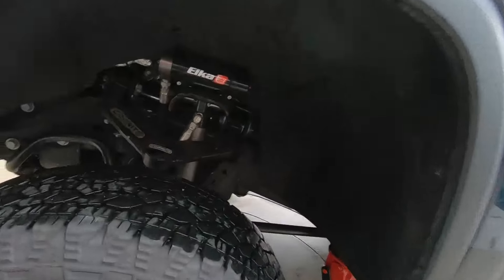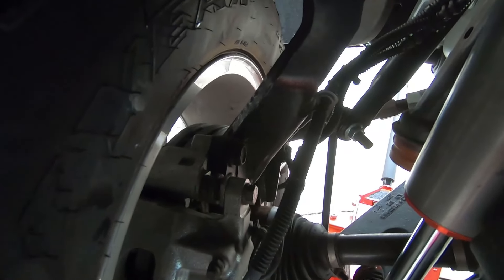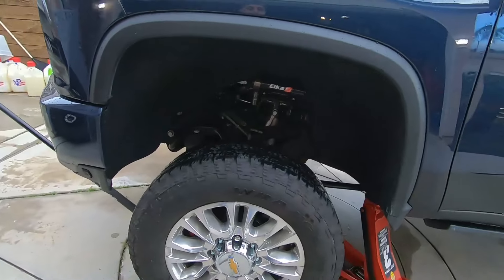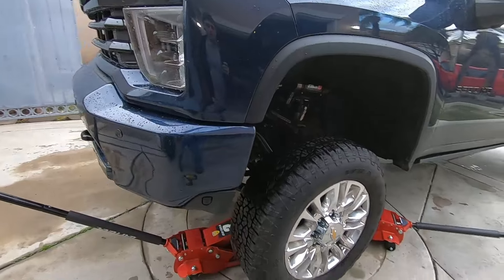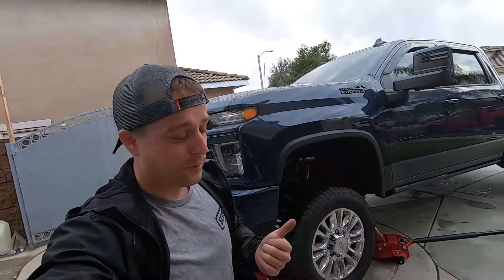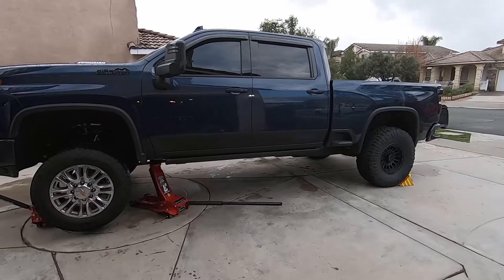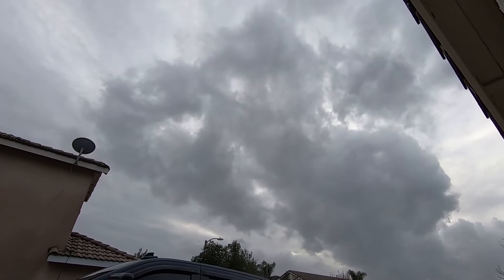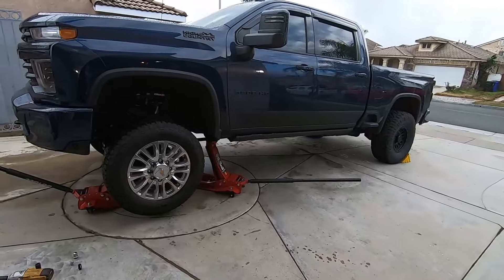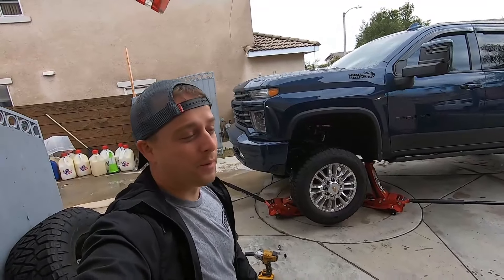Checking how much room we have in here — now you guys can really start to tell we get our whole hand in here. The wheel is definitely not going to be an issue and no matter what tire we put on here, it's not going to be an issue at all. Sorry, I'm dragging this on a bit — I'm getting over being sick and it's been raining like crazy here in California. I started this video the second it stopped raining, which is why it's so overcast right now.